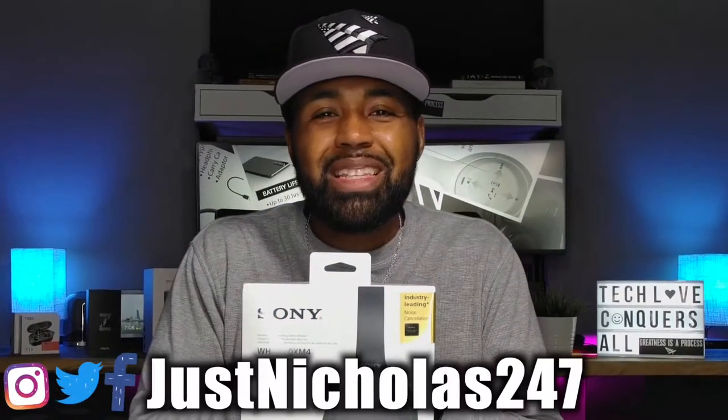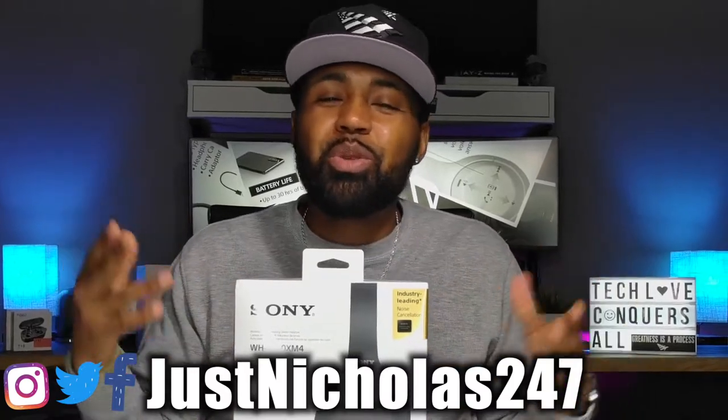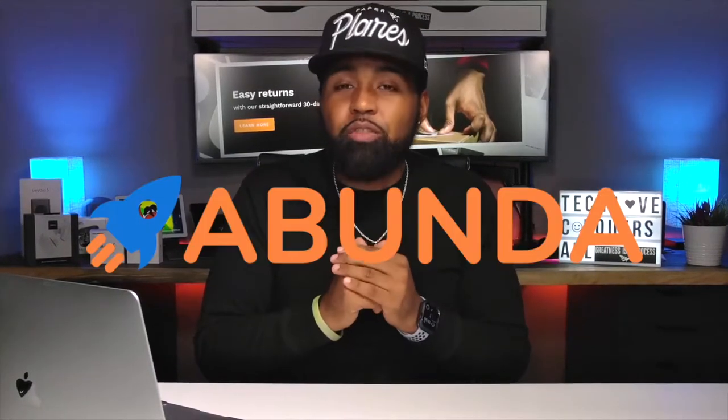What's going on, YouTube? Nicholas here with TechGloveTV. Before I continue this video, I would just like to give a big shout out and a special thanks to Abunda for sponsoring this video.